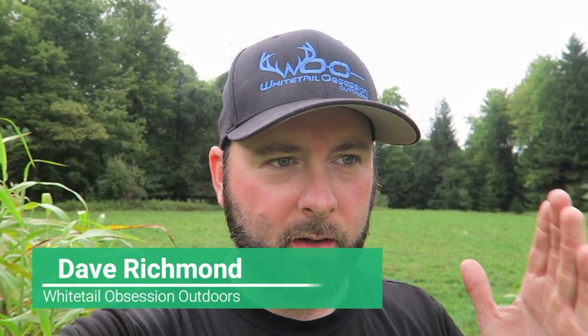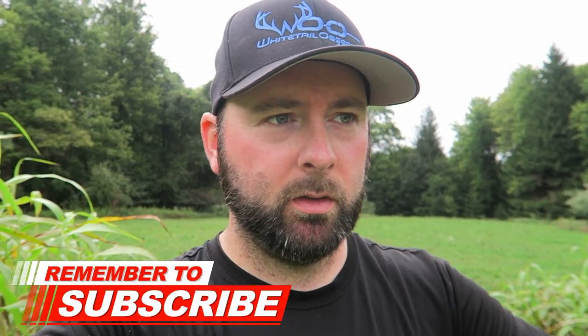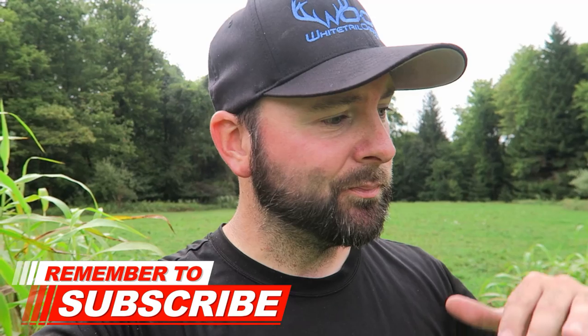Welcome back to the channel. Today I'm going to show you two food plots that are 100% herbicide free. We did not use any herbicides on this, and I'm not saying you have to do it this way, but for people that don't want to use herbicides, this is a way to do it. I'm going to talk about the process.